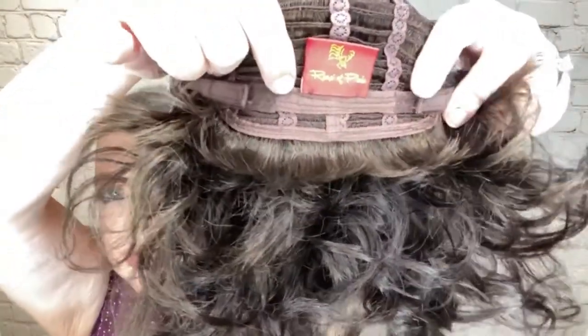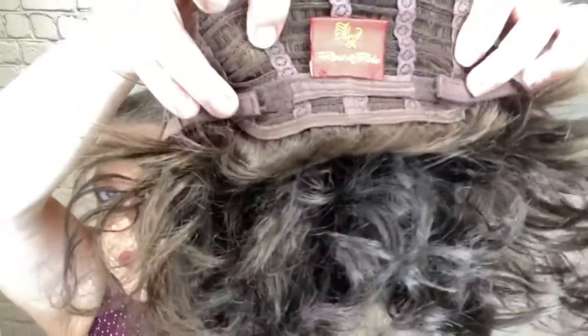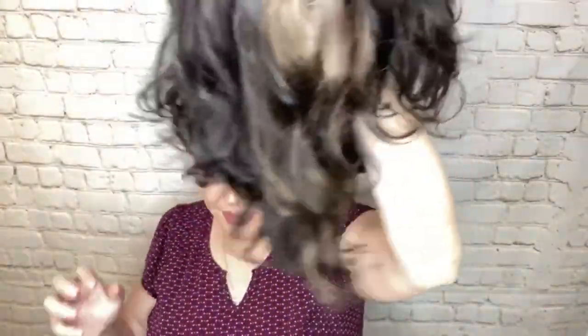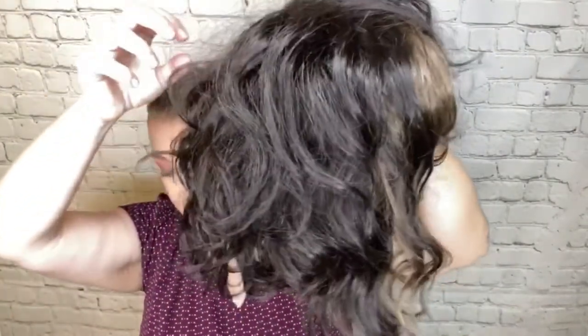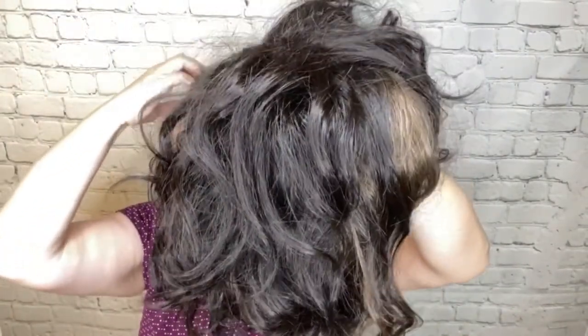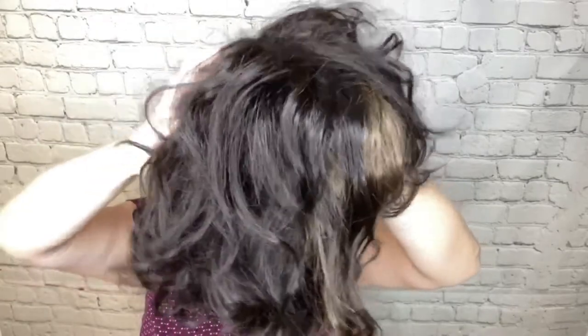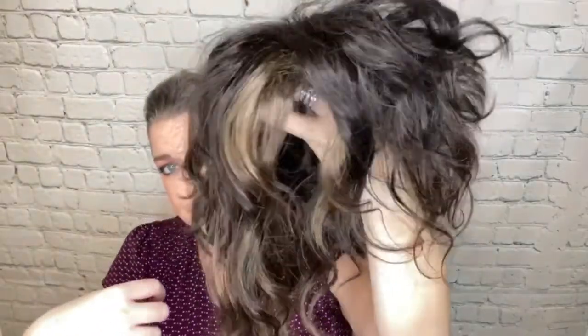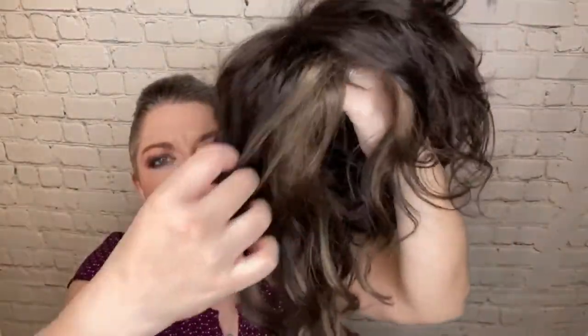The velcro is actually sewn there on that extended nape — that's how I have her taken in. Now let me show you this color. This color is Mocha Brown. It's a medium dark brown with dramatic dark ash blonde highlights near the face.